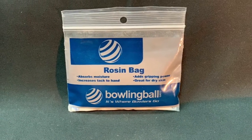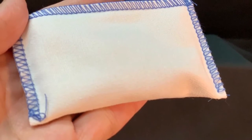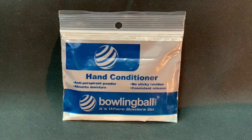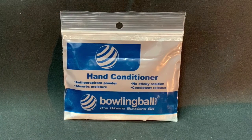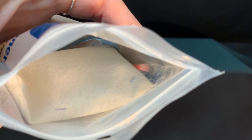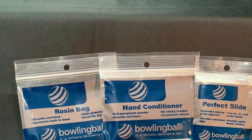Perfect Grip is an easy way to maintain the grip on victory. It aids with dry skin by improving gripping power. Perfect Grip Hand Conditioner is another easy way to keep your hands free from perspiration without the tacky gripping power that Rosin provides. These are both packaged in resealable pouches to protect the inside of your bowling bag.